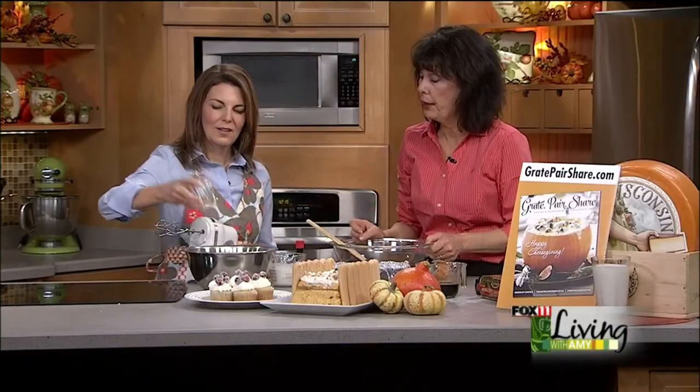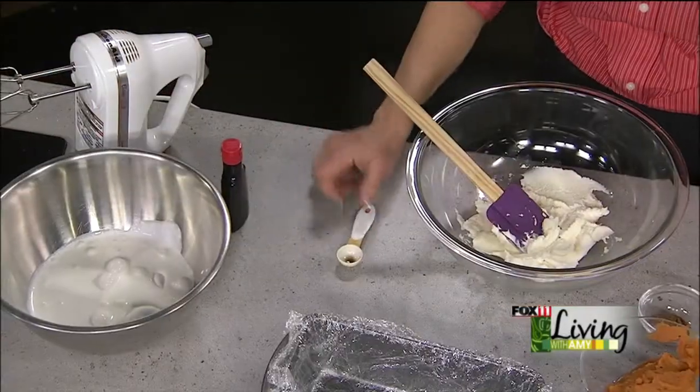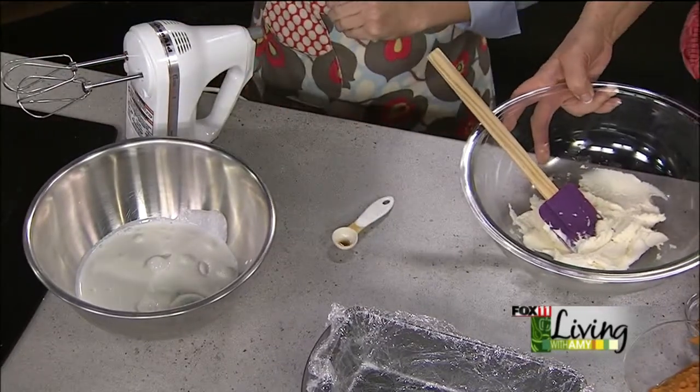We're going to make a recipe from our Great Pears Share magazine. We're going to start with some whipped cream and sugar — two-thirds cup of sugar and three-quarter cup of whipped cream, and then a teaspoon of vanilla. You want to get that to about the soft peak stage.